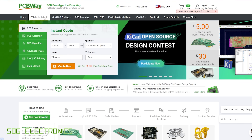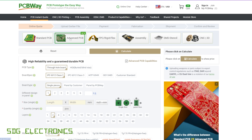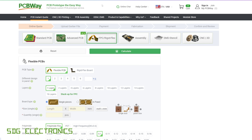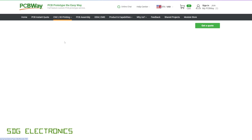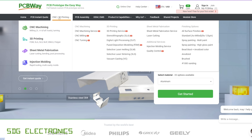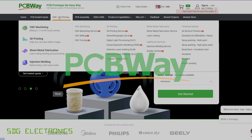This video is sponsored by PCBWay, who offer a wide range of manufacturing services for your project, including PCBs from very low-cost prototype boards, two more advanced PCBs all the way up to 60 layers, and also with specialist FR4 materials. You can also get your RigidFlex PCBs made. They also offer a wide range of PCB assembly options, getting your PCBs assembled with components on both sides of the board, whether surface mount or through-hole parts. They also offer mechanical services such as CNC machining, 3D printing, sheet metal fabrication, and injection moulding. Don't forget to visit pcbway.com.